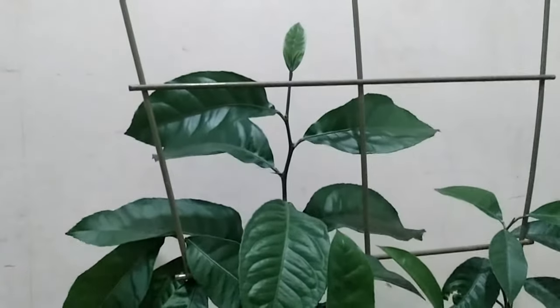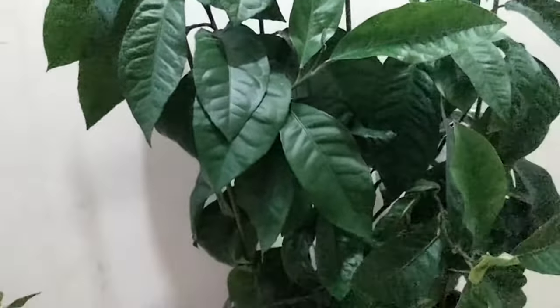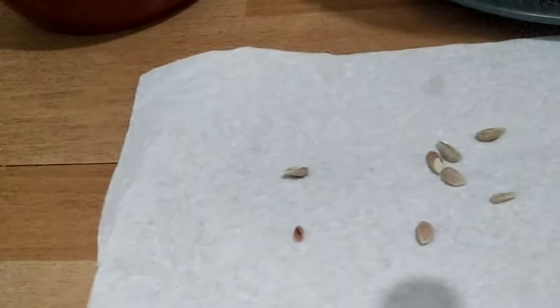This is kept on my windowsill and it actually loves the position. So when I'm finished with this video, I'll take it straight back upstairs and leave it in its home. I'm going to show you how to separate the lemon seeds and then how to plant them.